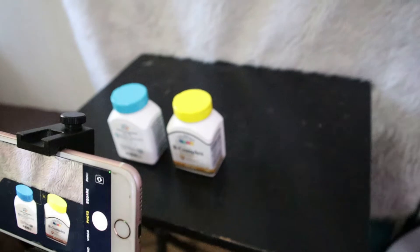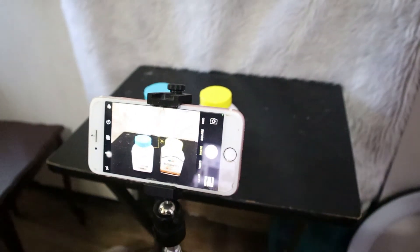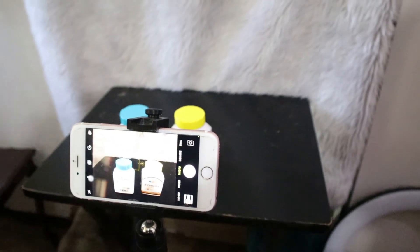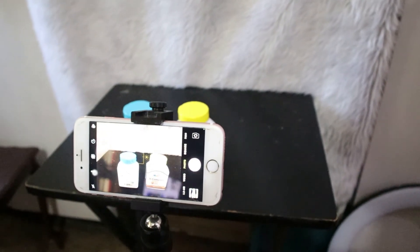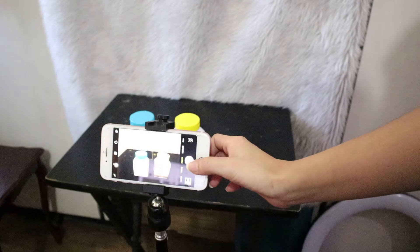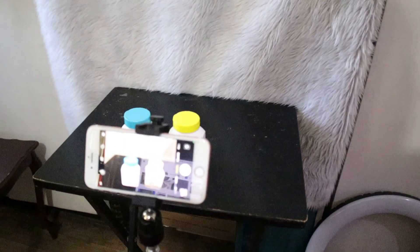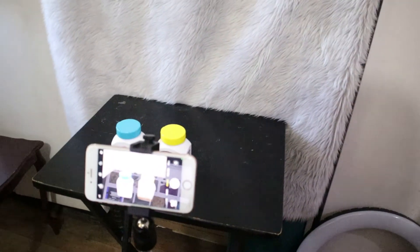This setup will help you in maximizing the space, and it is also very compact — you can travel with it. I hope you find this setup helpful and you can use it if you are using a smartphone as your vlogging setup. I will end this video here and as always, thank you for watching.